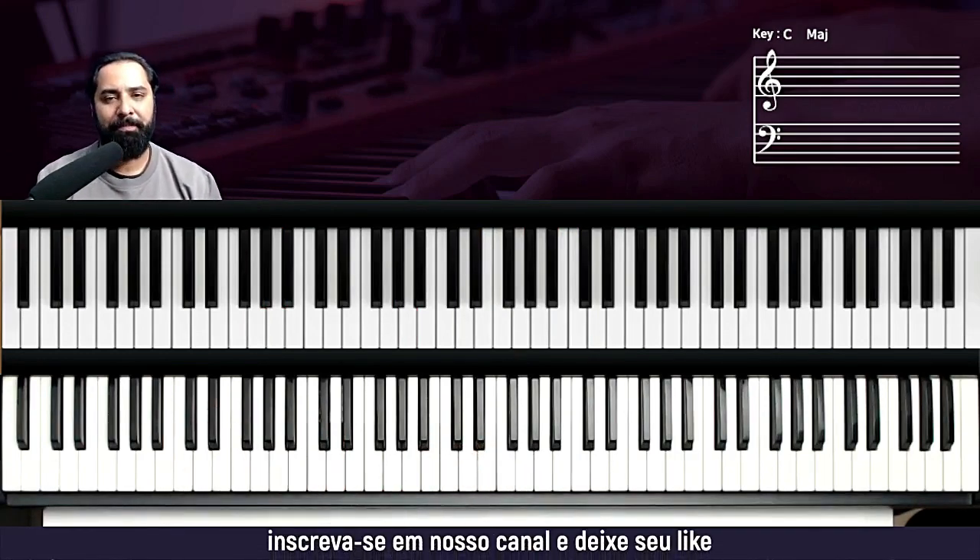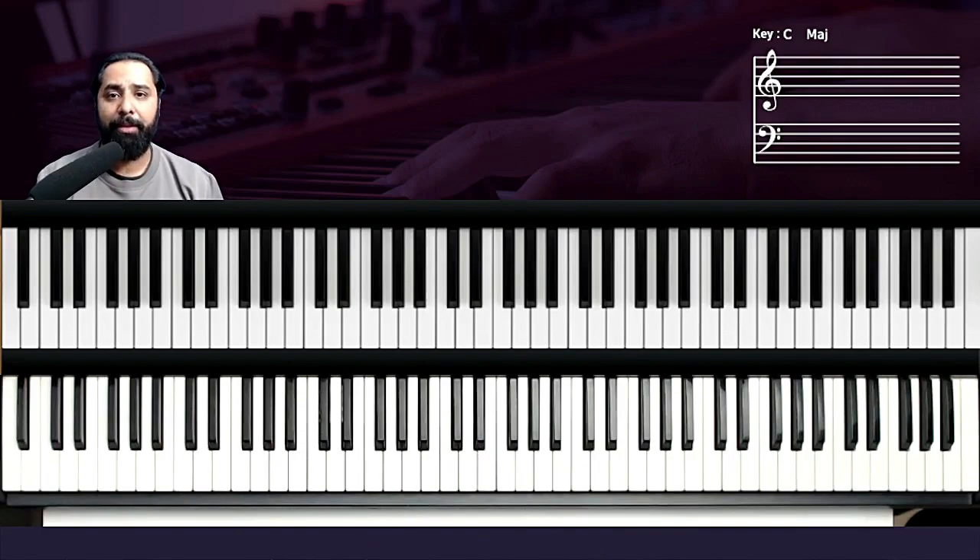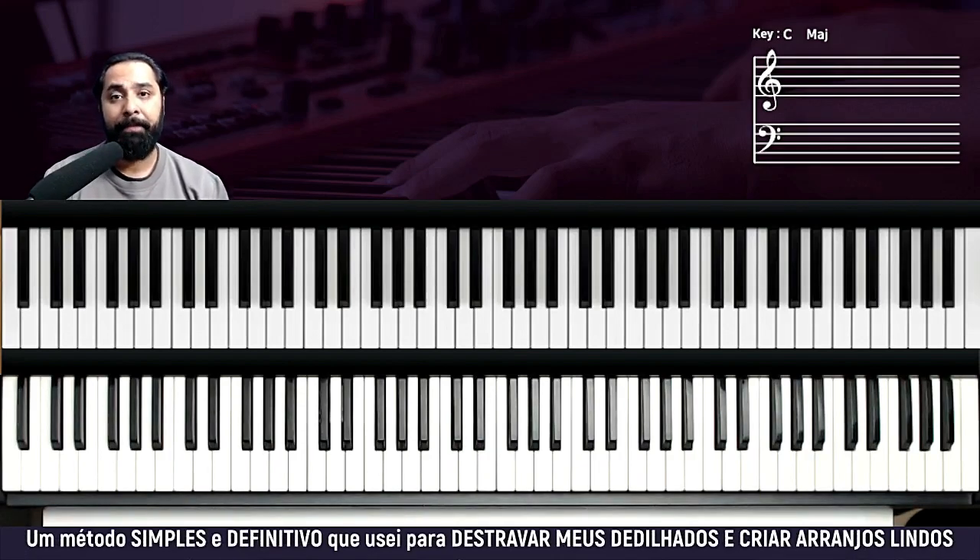Hello, how are you? I'm William Silva. Today I'm bringing a tutorial of the music Lugar Secreto from Gabriela Rocha. It's a song in C major, okay? It's okay to play, and we're going to play the details.